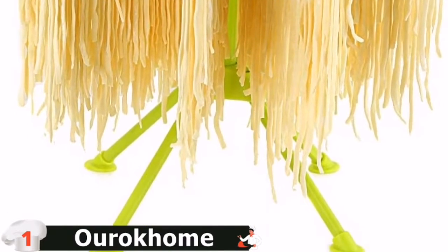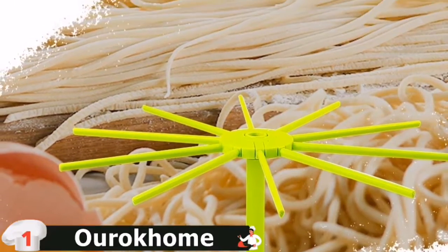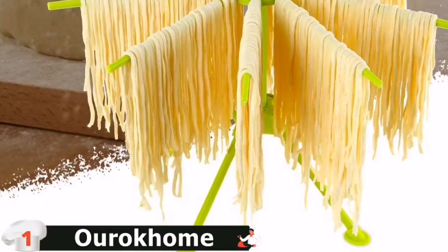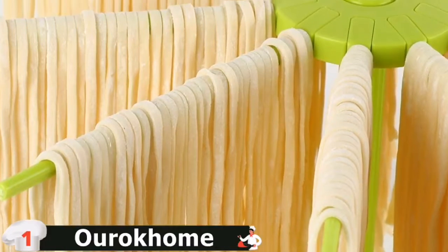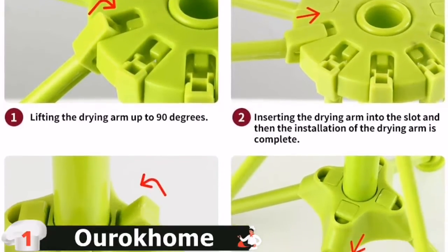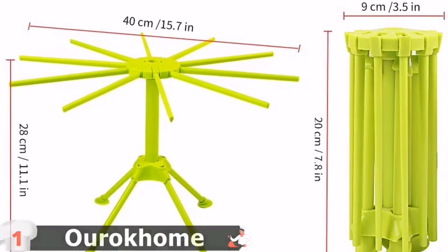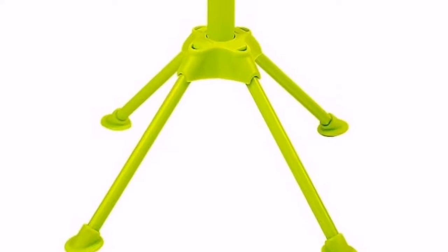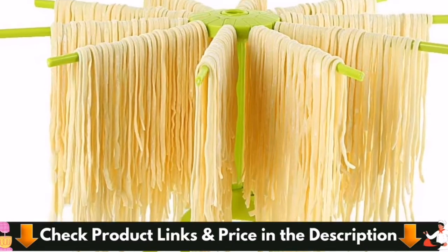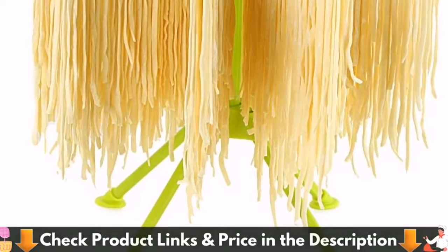While some users have expressed dissatisfaction with this, the frame has received generally positive feedback. Rubber feet, which make the rack more stable, were also included by the manufacturers. The rack has 10 arms, so you'll have plenty of room to hang and display your pasta. It's simple to put together, and the collapsible design makes packing and storing it a breeze. The rack collapses to a height of 7.8 inches and a width of 3.5 inches when collapsed. That's a conservative estimate — this unit would be overpowering in a large kitchen.